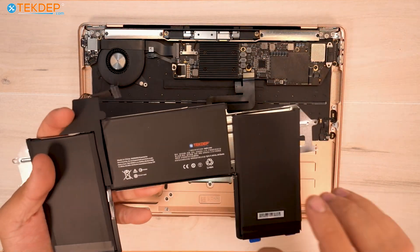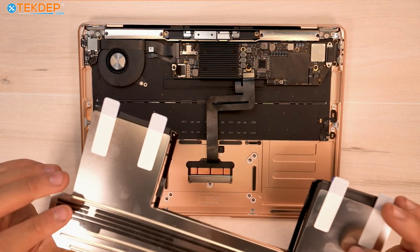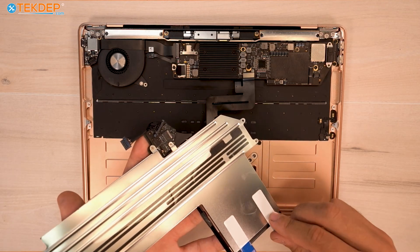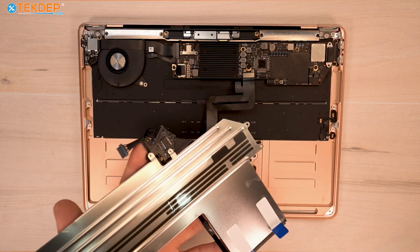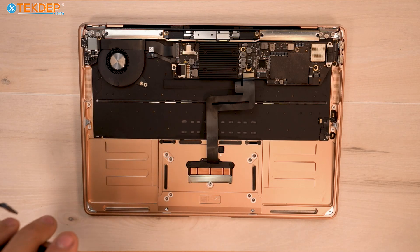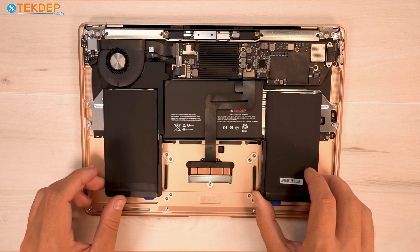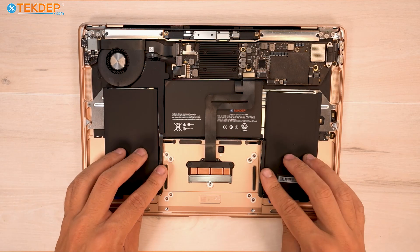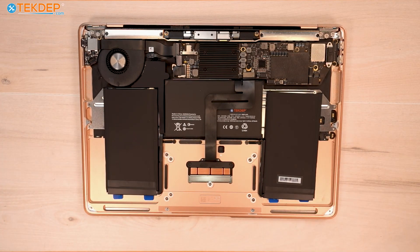We have our brand new battery here. If you're interested in picking up any parts for this model or any tools you see in today's video, we have them linked in the description below or available at techdept.com. We also offer free two-way shipping for mail-in repair, and we handle data recovery in-house as well. We prepared our battery for installation by making sure the adhesive tabs were all ready to go. We're going to line it up with the two screw points and the center, set it into place, then grab our four T3 screws and screw the battery back down.